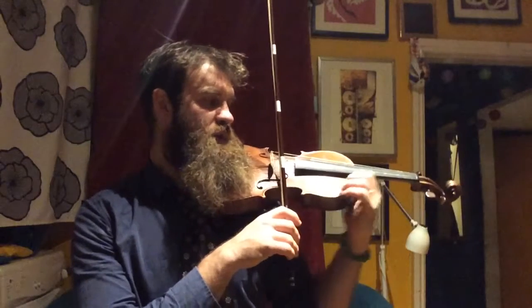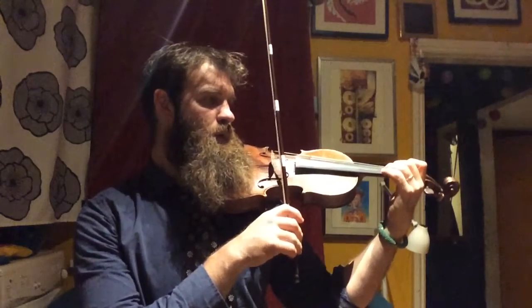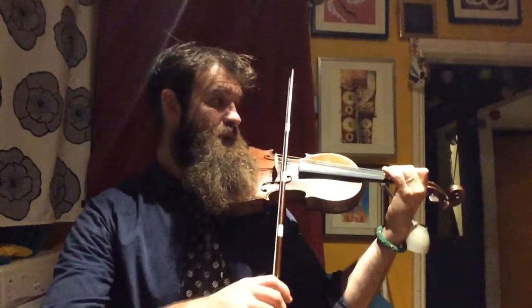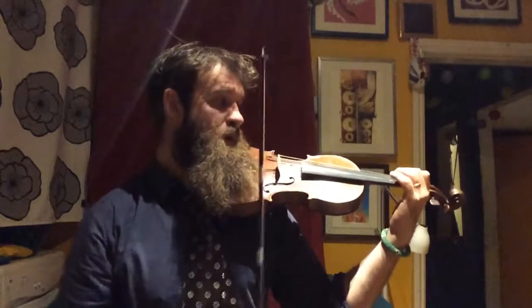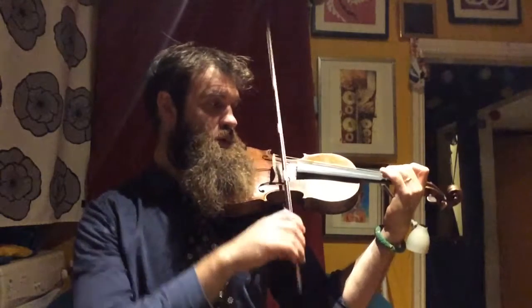Now we'll do the second section, which is very similar to the middle of Twinkle. We have a super fast E again: 2-E, 2, 1 — 2-E, 2, 1.